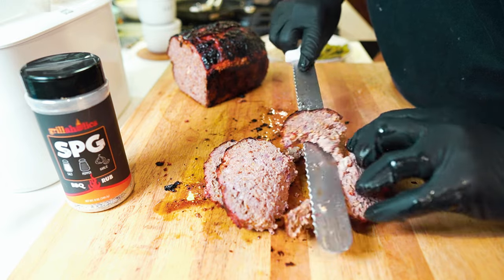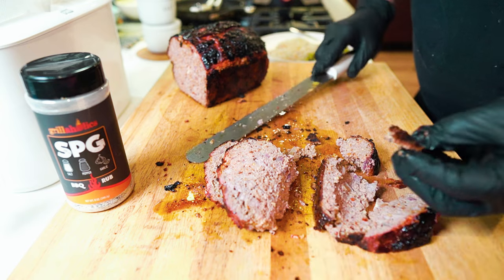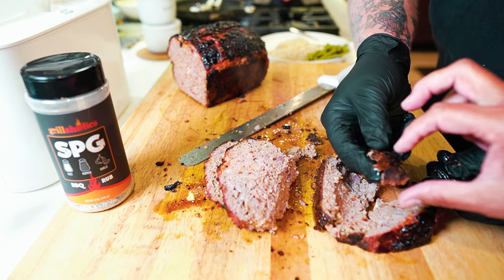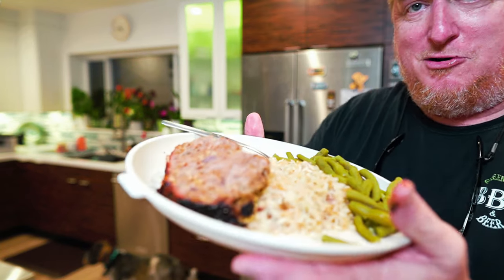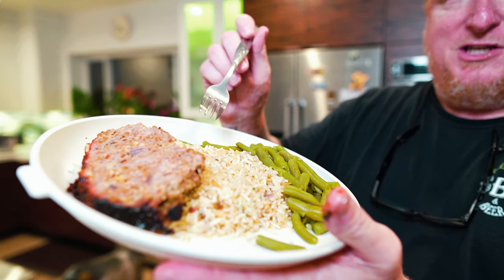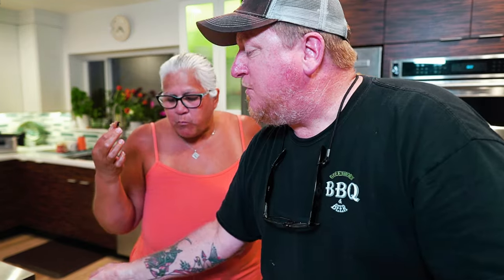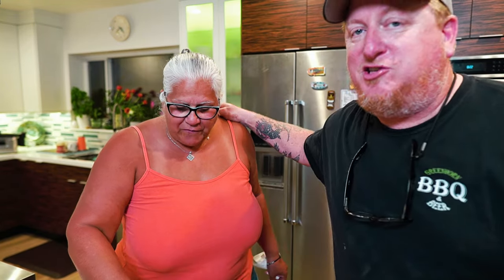This stuff is great as leftovers. It's a little hot — Sassy made some garlic herb rice and green beans. I love green beans — eat your veggies, guys. Meatloaf is probably one of the few things we endorse eating with ketchup. Sassy helped out a lot — she was kind of in the background, still in the pool when I got started. Anyway guys, thanks for watching — be sure to check us out. Bye!